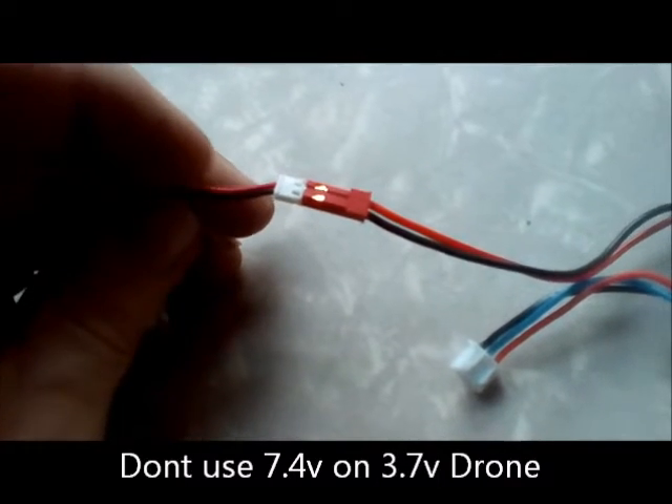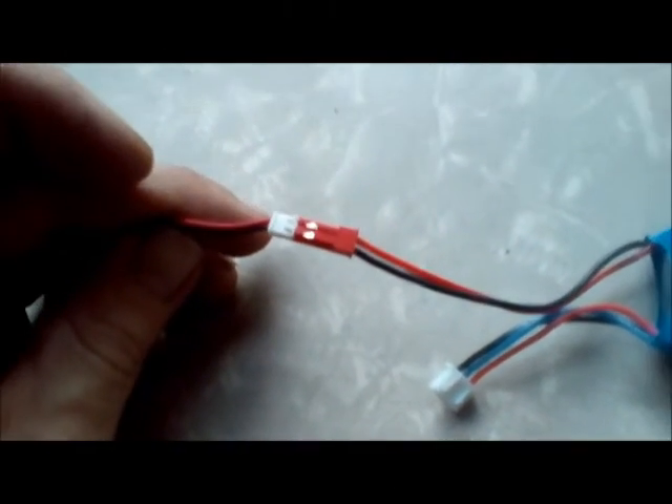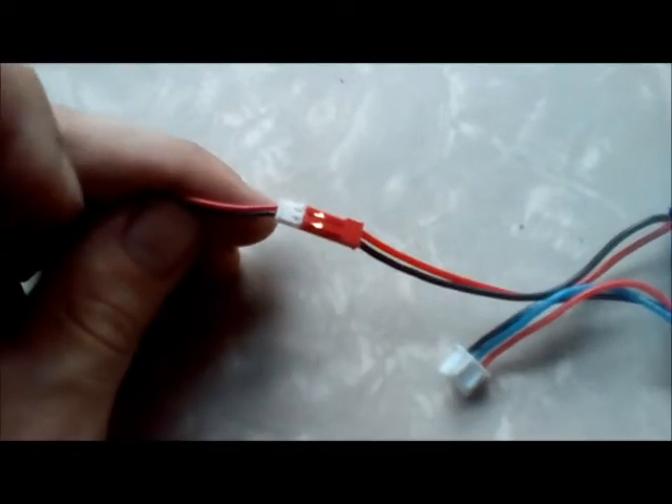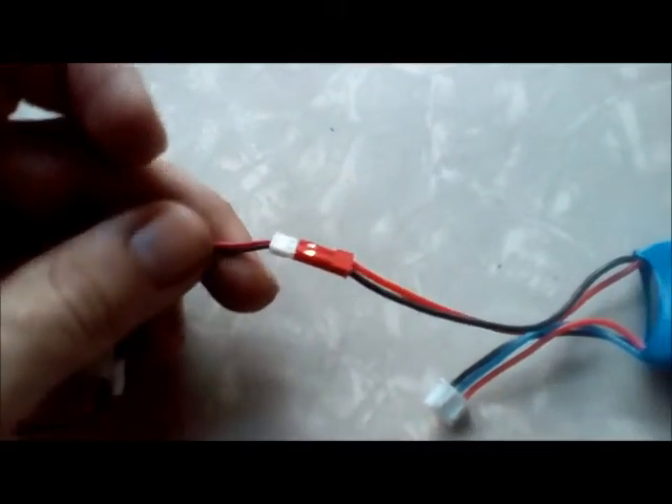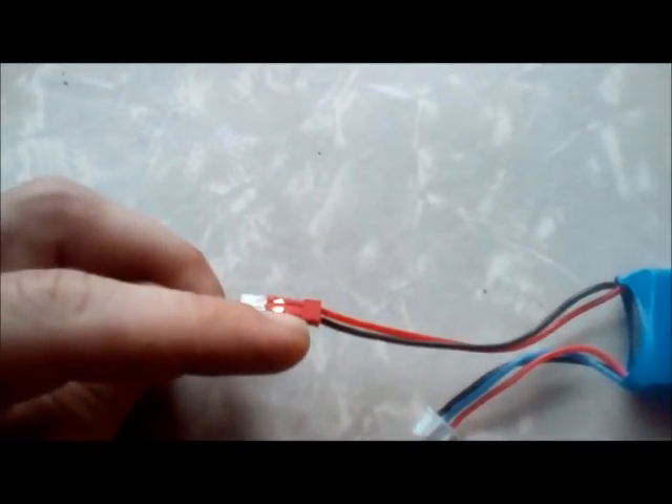The only thing to make sure of is red matches red and black matches black. You don't want to cross them. The way I have it, the red meets the red and the black meets the black, and you can now fly a drone that has that connection off a big battery like this.